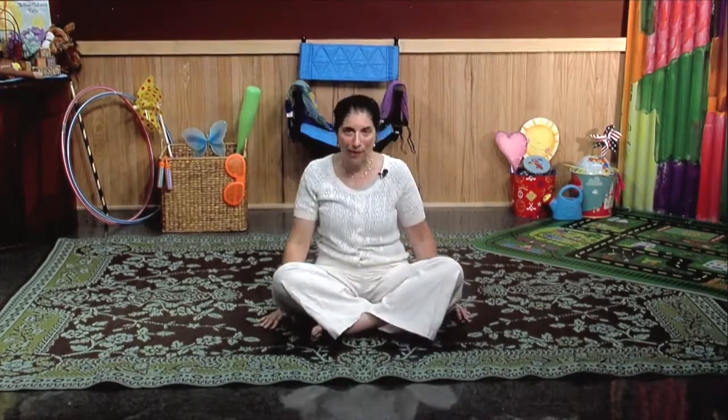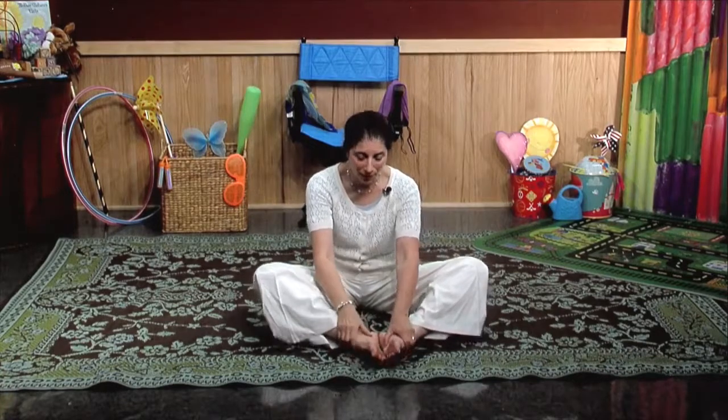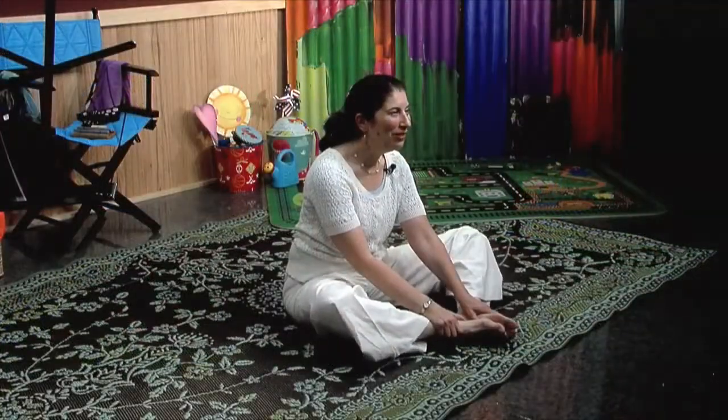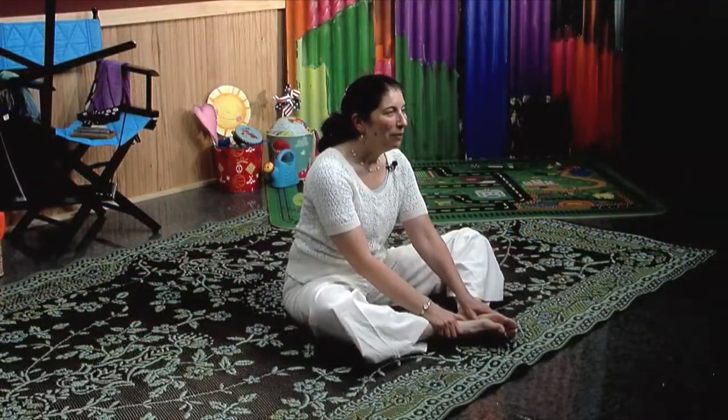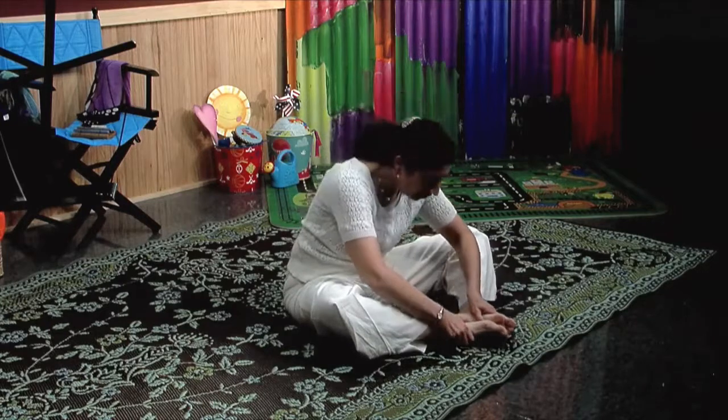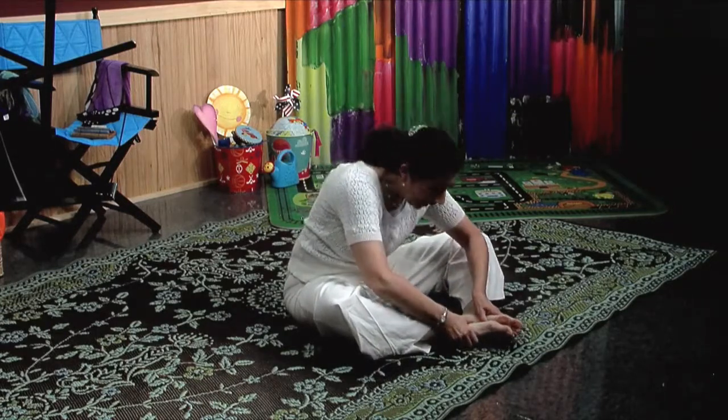So what we do for this pose is everyone, let's bring the soles of our feet together. Beautiful — I can see everyone doing a great job at home! And then slowly and gently allow your wings to flutter up and down. Beautiful. You can even close your eyes for a moment. Relax your wings, quiet your wings, relax and gently, slowly bow forward.